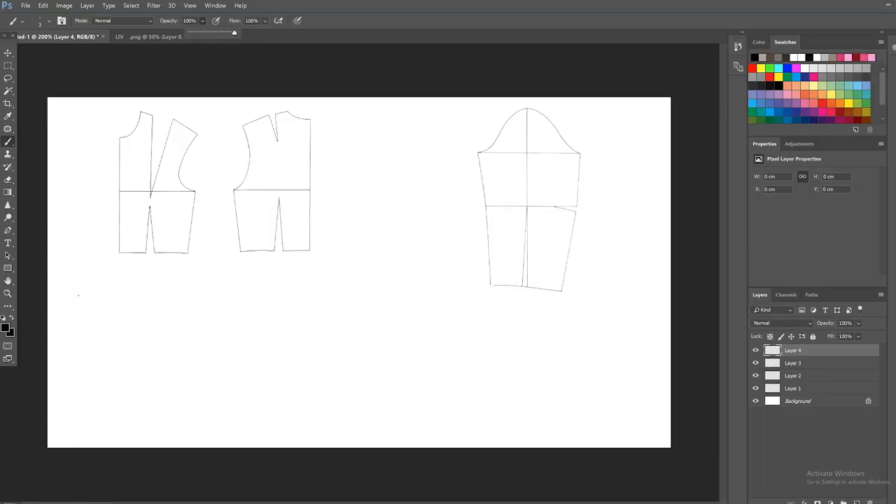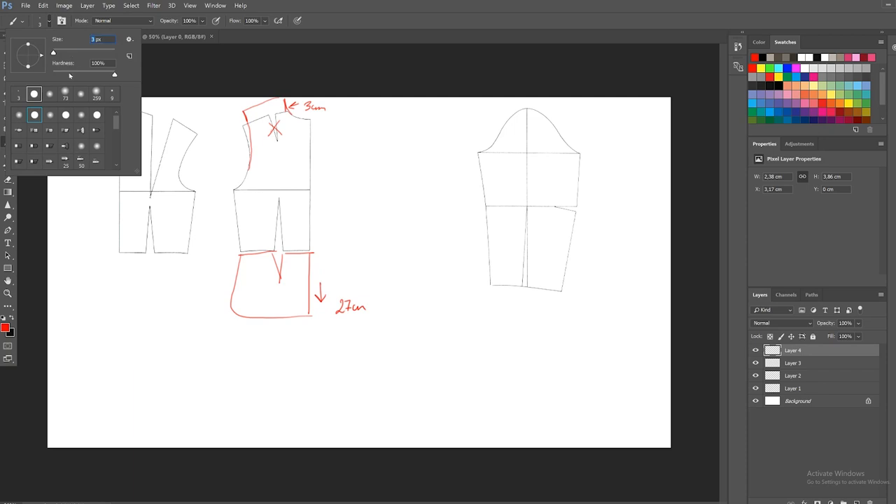To create this pattern you will need a basic pattern for a bodice, and you can find that on my channel. Starting with the back, I'm taking away the incision on the shoulder and adding three centimeters extra. Then I'm going to create another layer underneath the lower line that is 27 centimeters long, and on the side I'm creating an oval shape.